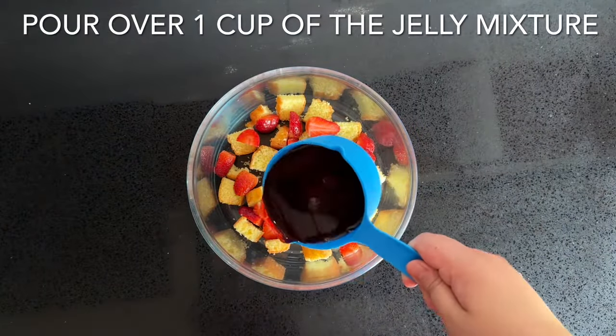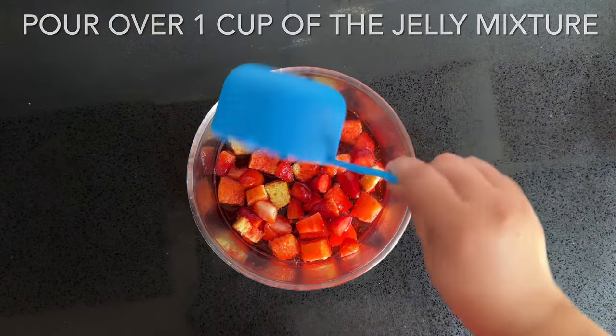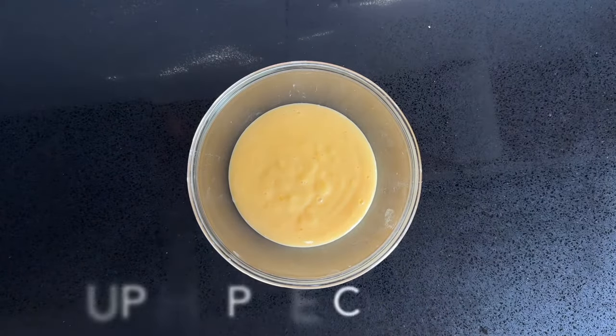Allow it to set in the fridge and in the meantime you'll need 300 millilitres of vanilla custard. You can make it at home or you can pick it up from Tesco's. You're going to fold in one cup of whipped cream.